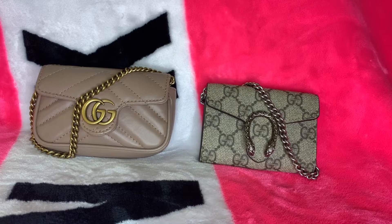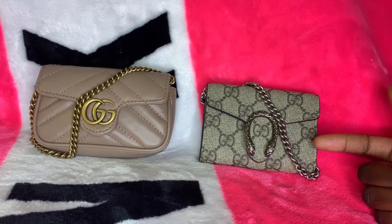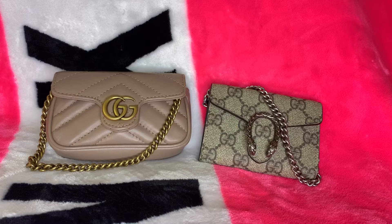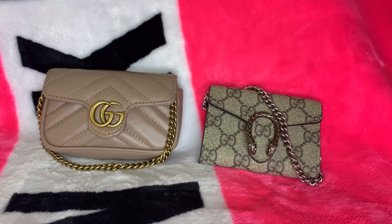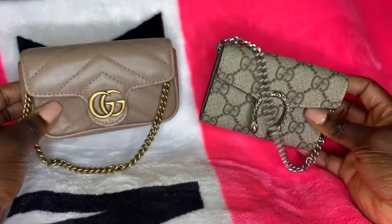Hey guys, today I'll be doing a comparison featuring these two items from Gucci — one being the Gucci Marmont 2.0 coin purse and the other being the Gucci Dionysus coin purse. Although both of these items are considered coin purses, you really could use them as card cases, mini bags, micro bags, whatever you want. I love how they took the idea of creating a micro-sized version of their two most popular purses — the Dionysus line and the Marmont line — and created these two babies.